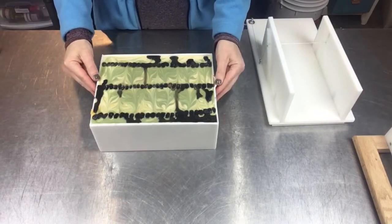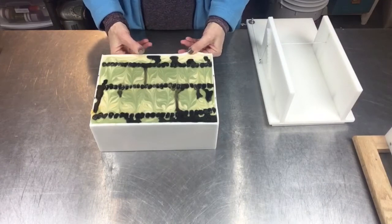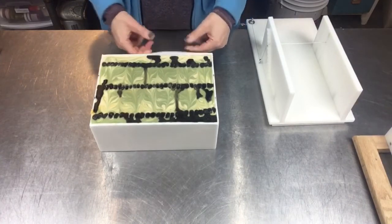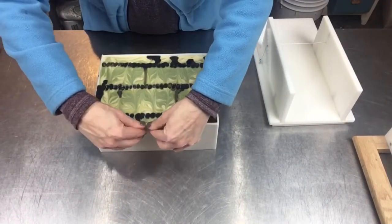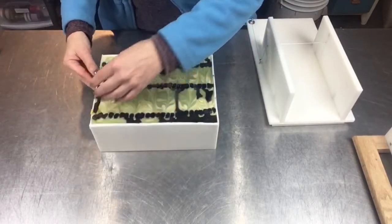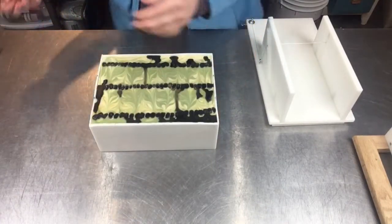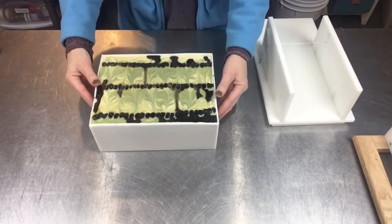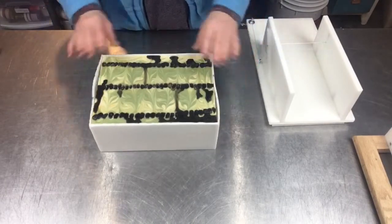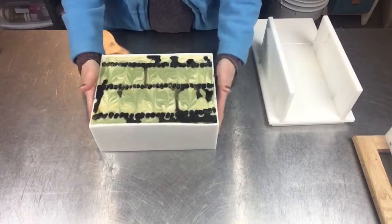I've been making soap for years and years — over a decade — and you know what? I still make mistakes. And that's okay. Life is a great big learning experience. I'm glad for it; it keeps you humble. That's a good thing. A little dose of humble pie never hurt anybody.